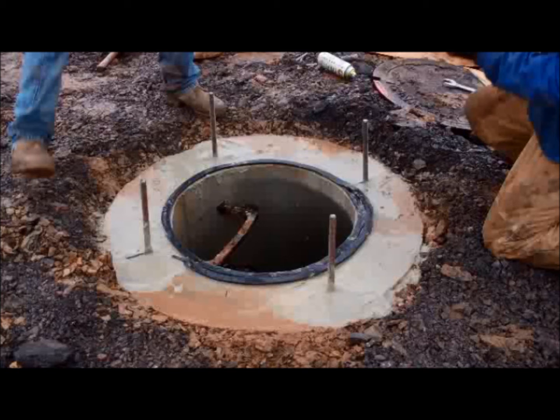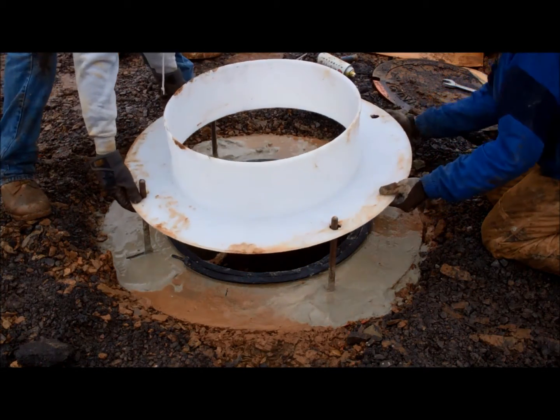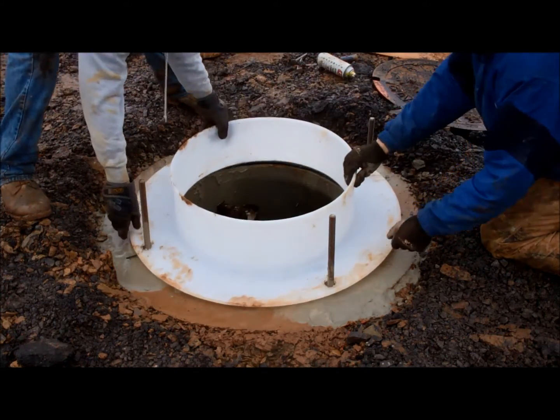Now drill four 13/16 inch holes in the lower water lock at the proper bolt centers of the casting. Then place the lower water lock onto the bolts and push it down onto the butyl strip.